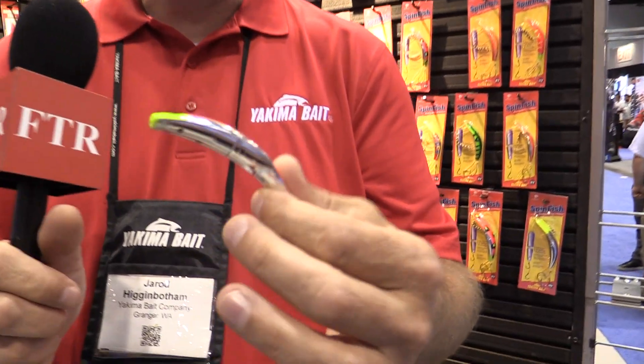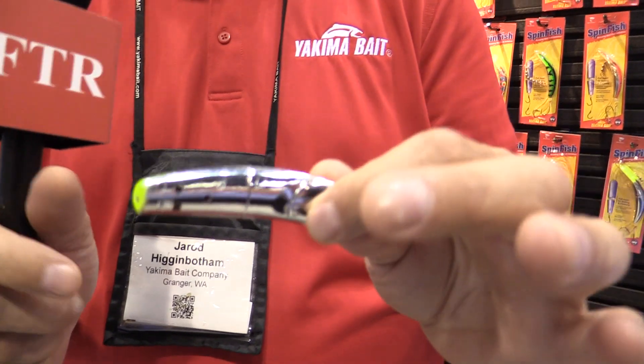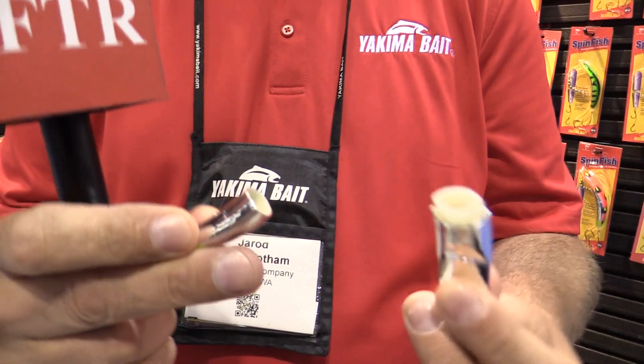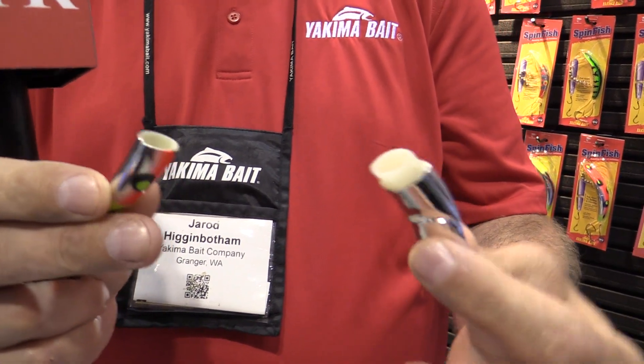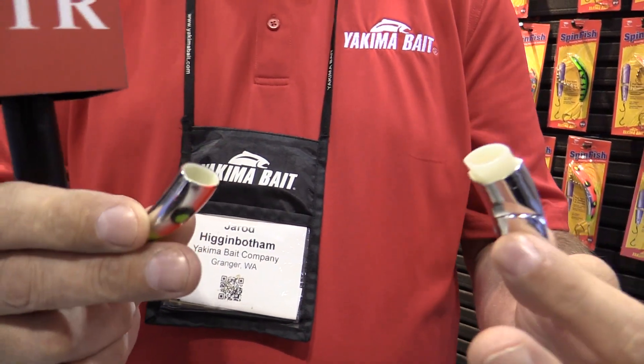The Spinfish is a hard bait. As you can see it looks a lot like a flatfish, but it's not a flatfish. You can see this thing opens up right here — this is where you can insert your bait. Anything you want: tuna fish, anchovies, sardines, herring, or crawlers if you want to fish for walleyes.